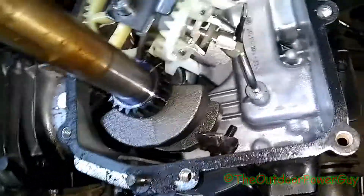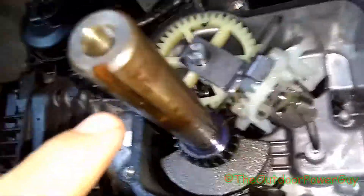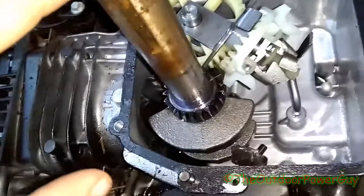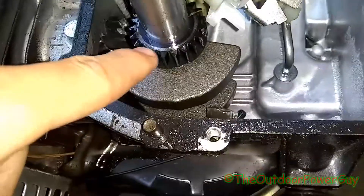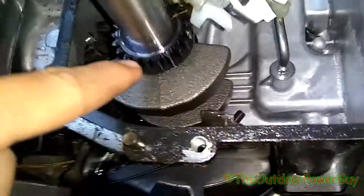I'm going to explain what each of these parts are. This right here is your crankshaft - this is where your blade adapter goes in, your blade screws into the end of the crankshaft. This right here is your ring gear, as it's called, on the crankshaft.